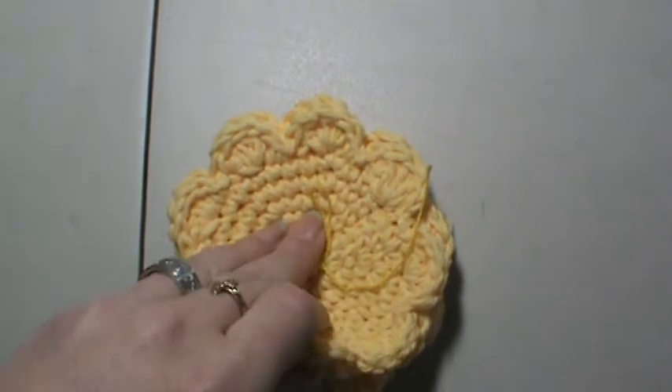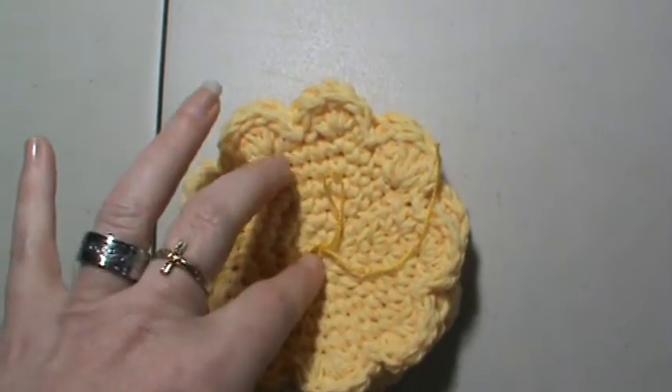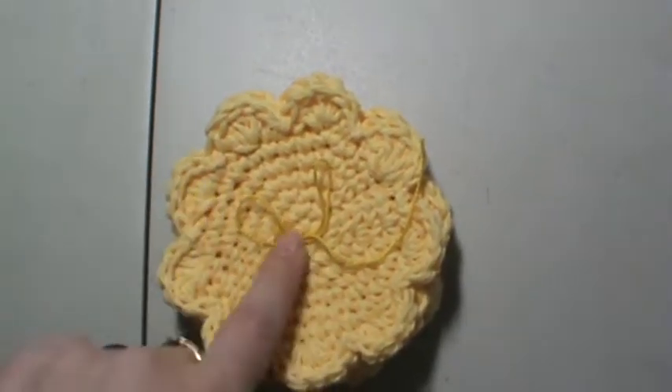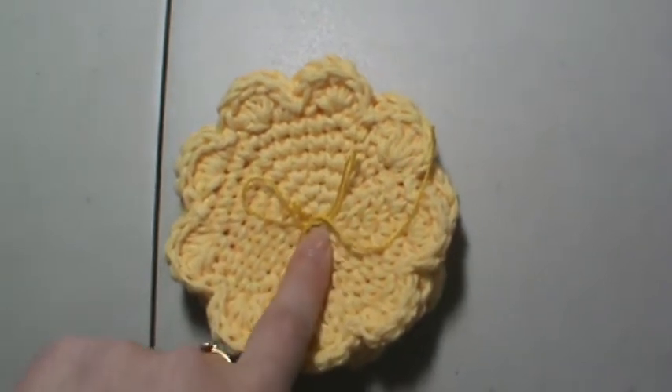These last a lot longer than any other store-bought face cloths, if you take care of them. If you follow the wash instructions with them, they will last for a very good time.